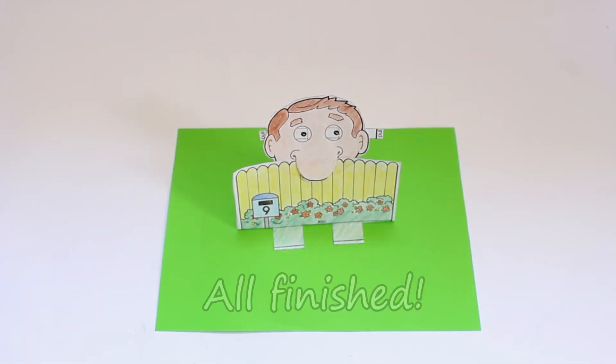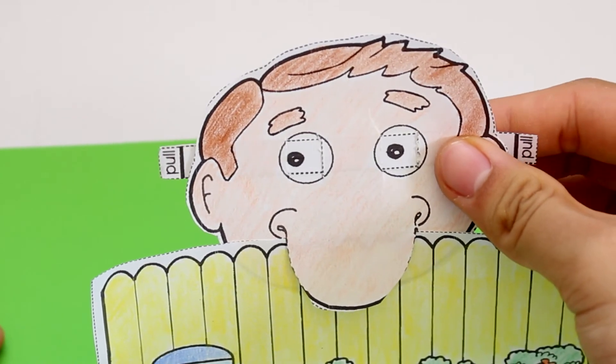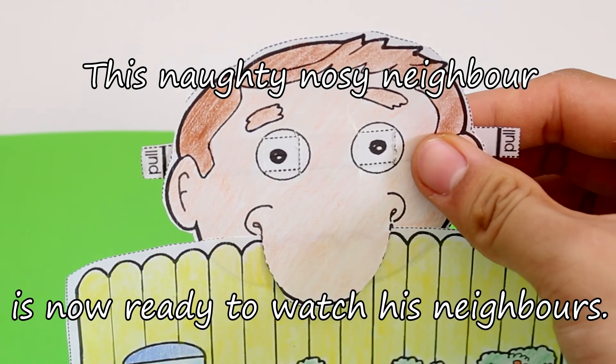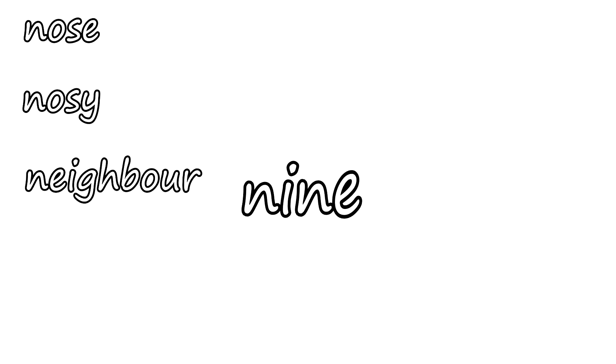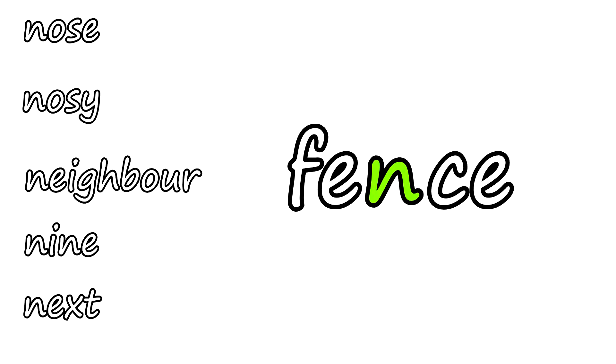You're all finished! Now you can move the eyes of your nosy neighbour so that they can watch everything. This naughty nosy neighbour is now ready to watch its neighbours. This craft activity has provided the opportunity to practise the N in many words, like nose, nosy, neighbour, nine, next, and even the N in green and fence.